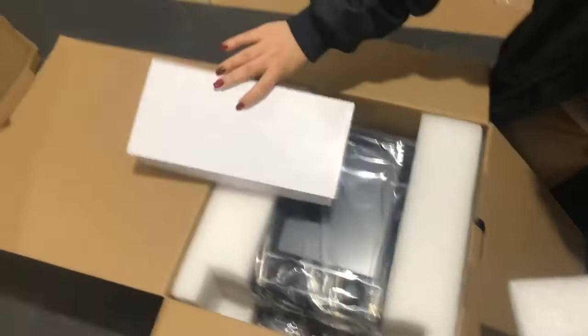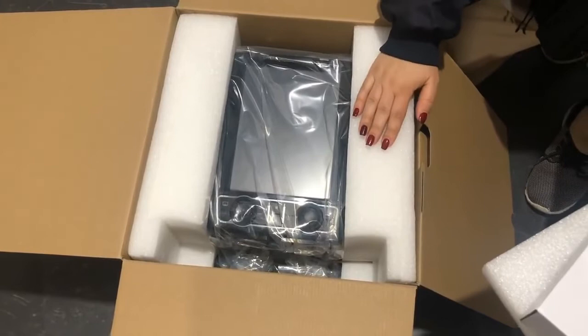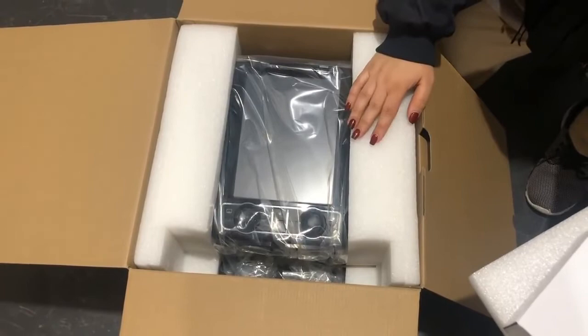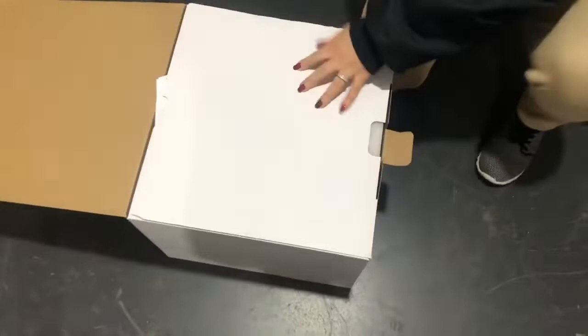The rest is basically your user manual — a very nice white user manual. Then you get all your wiring and cables in there. The actual unit is packed solidly between foam so it cannot get damaged.